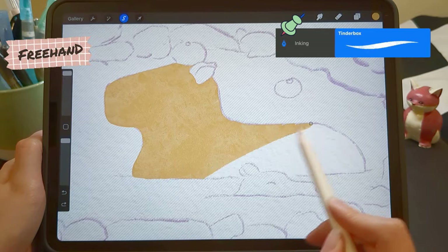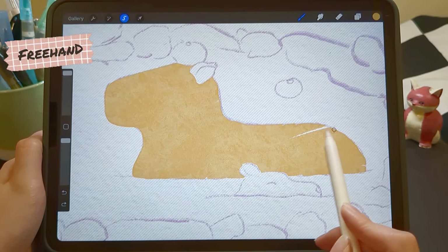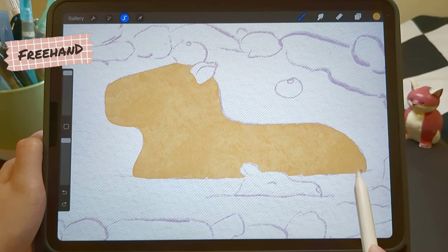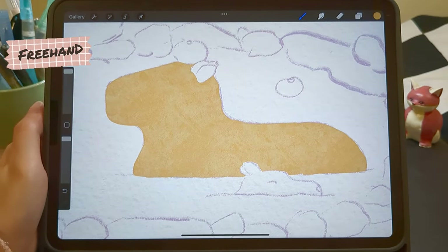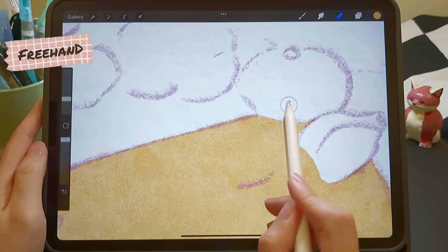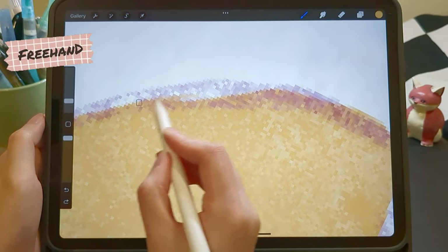When I use the color drop to fill the shape, the texture will turn into a solid color. I also need to avoid color overlapping — since it's semi-transparent, the overlapping areas will be very distracting. There might be some imperfect areas; we can refine them with a small-size brush.